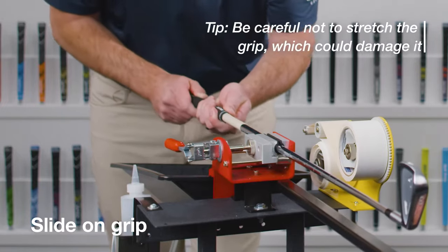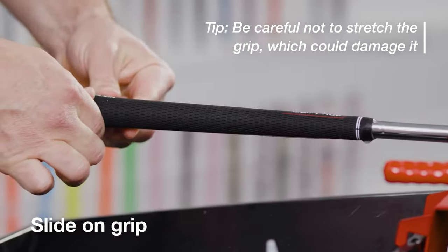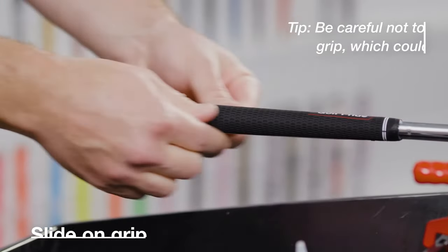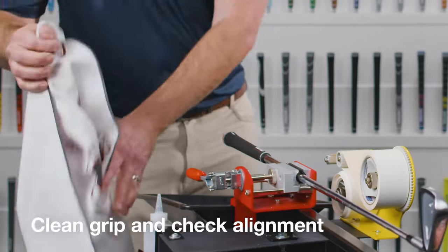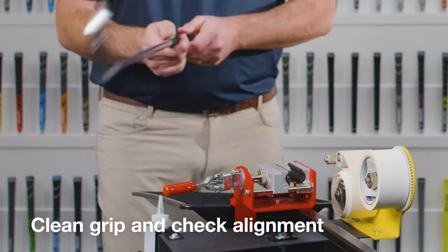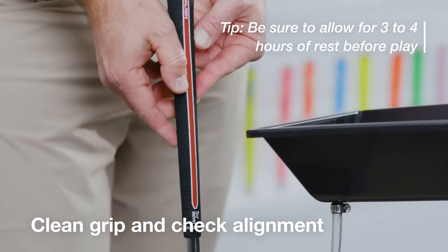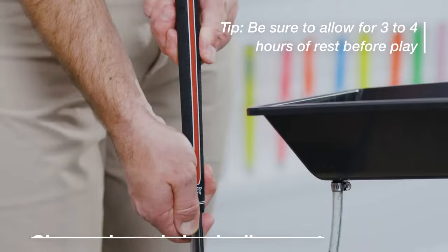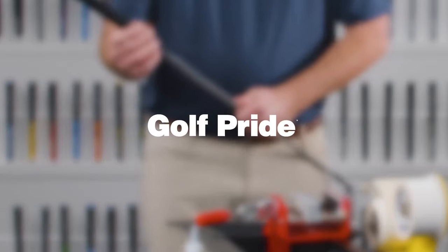Slide the grip onto the shaft in one fluid motion. The Golf Pride logo can be a helpful guide to ensure the grip goes on straight. Finally, wipe off any excess solvent with a clean towel and remove the club from the vise. Look down the shaft to ensure the grip is properly aligned with the club head. This particular grip features a red aligned strip to make the process even easier. And that's it — now your club is re-gripped and ready for play.